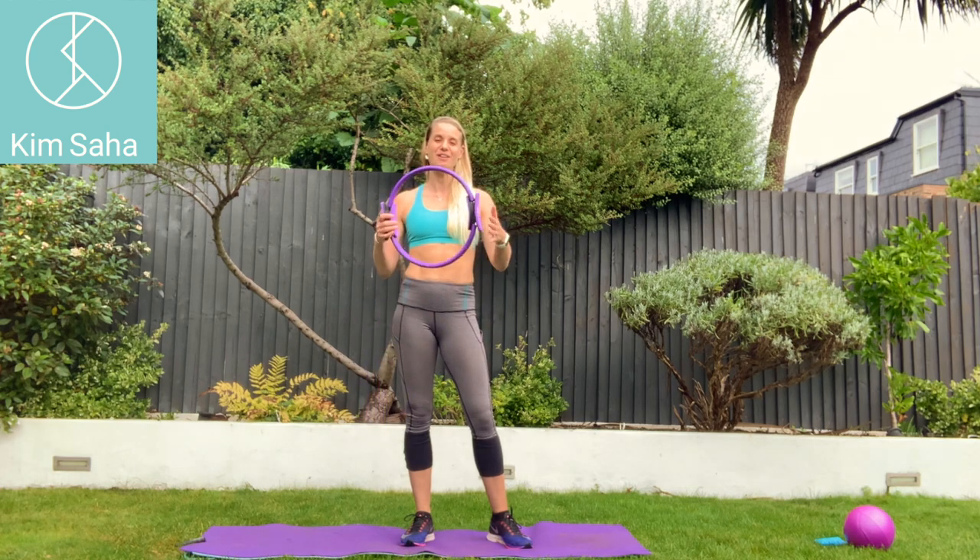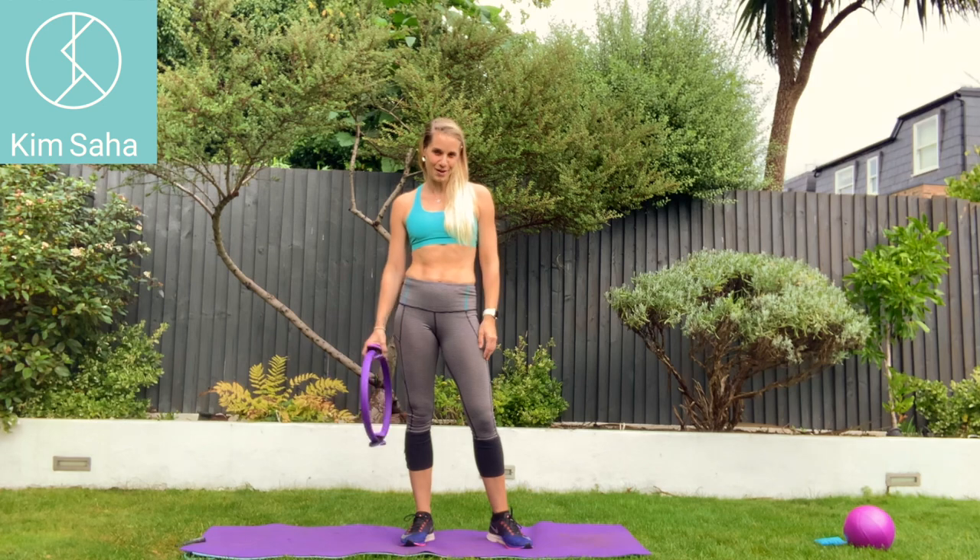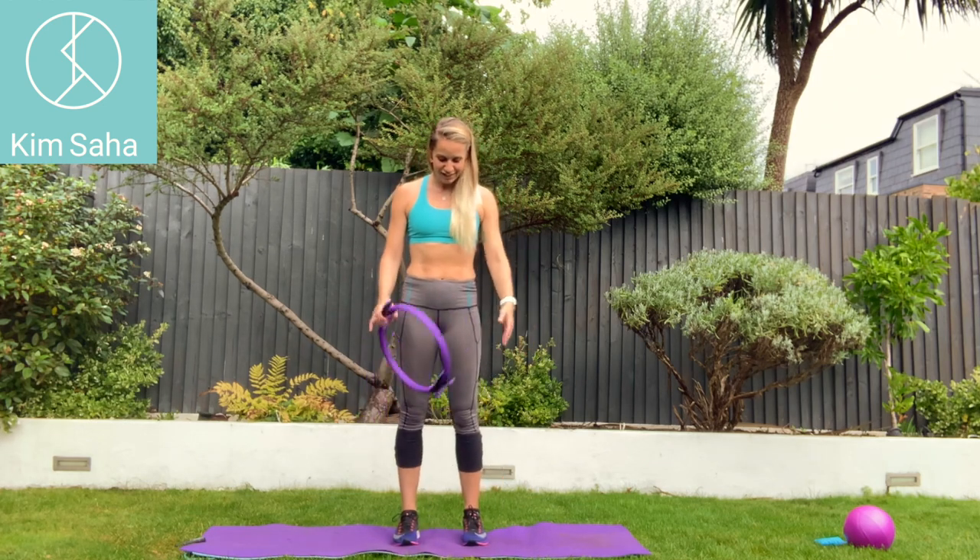Hey guys! Today I'm going to teach you how to use the Pilates ring or magic circle to tone and strengthen through your arms. So we're going to do some exercises in standing first. I'll show you them.